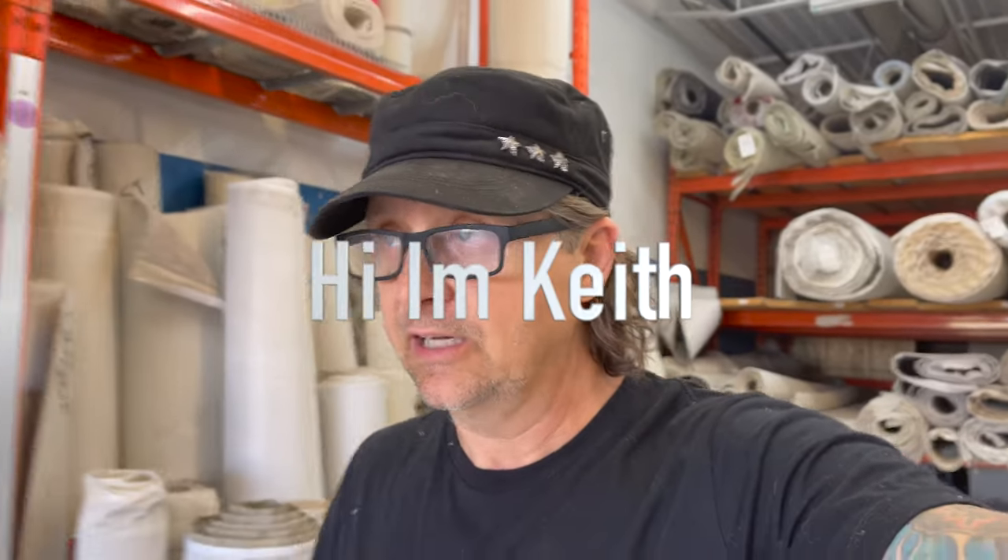Hey, what's going on? It's Keith. Today we're preparing a stair runner for Jody. We're doing Anderson Tough Tech's Cliff Edge. So sit back, enjoy the ride. This is the process that we do to prepare your runner for you.